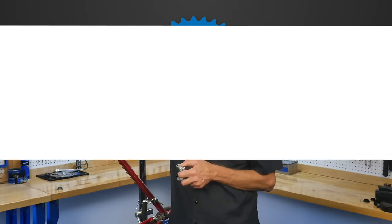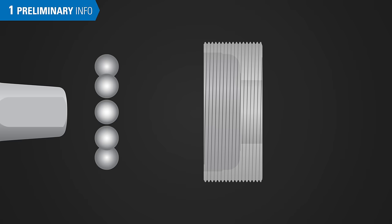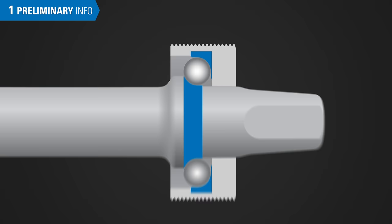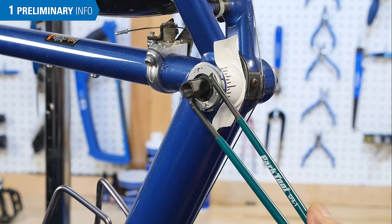The term cup and cone refers to the shape of the two races inside that capture the ball bearing. The spindle has a cone shape, and the threaded bearing race has a cup shape. Ball bearings are trapped between the cone and cup shapes. The tension between the bearings in these surfaces is called preload. Unlike other bottom bracket designs, the preload on a cup and cone bottom bracket is adjustable using the non-drive side cup. That process will be the final step in this video.